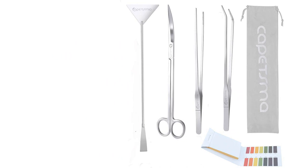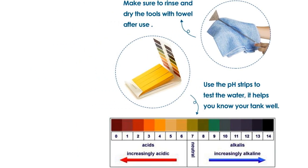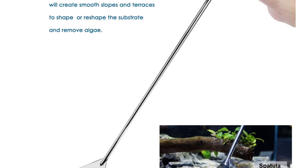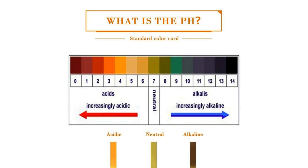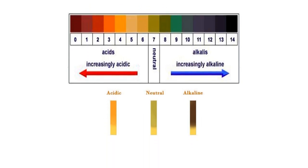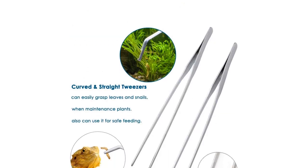The premium quality stainless steel construction ensures durability and rust resistance, and the anti-slip clip ends provide convenience and safety. Whether you're pruning, rearranging, cleaning, or feeding your aquatic plants, these tools get the job done without disturbing the decor or contaminating the water. The set also comes with a velvet pouch for easy storage.